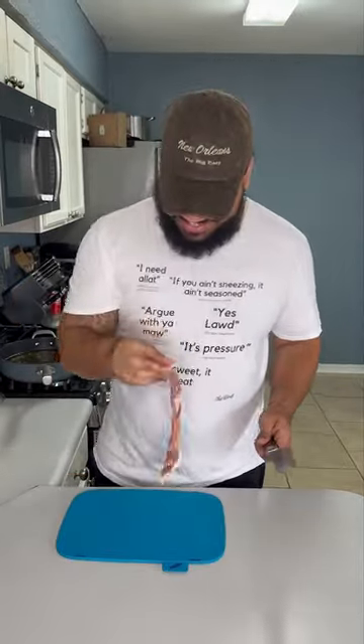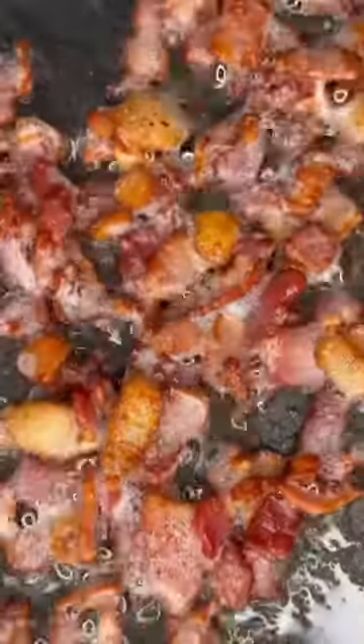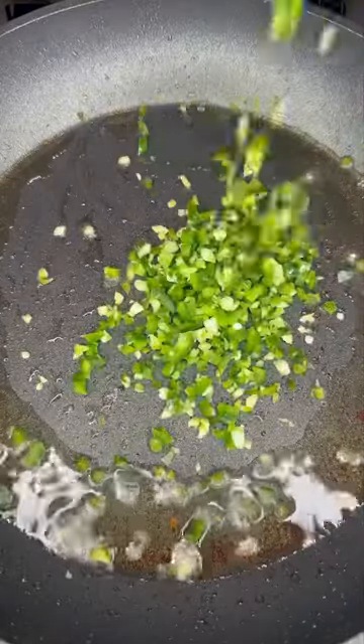Then we're gonna get our bacon together, cut it into chunks, and add it to a pan. Cook it down till it's nice and crispy, and we're gonna leave some of that grease in the pan — it's game day, wild out a little bit. Sauté your peppers, then add in some flour and stir it all up.